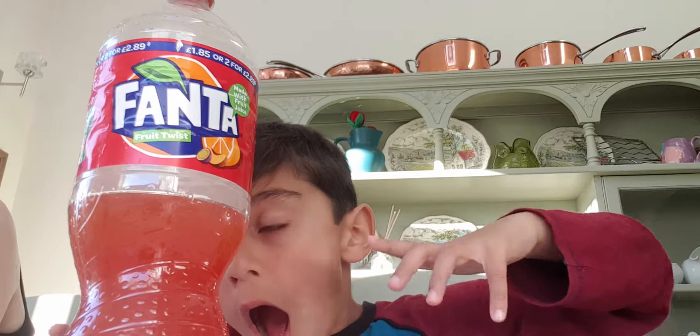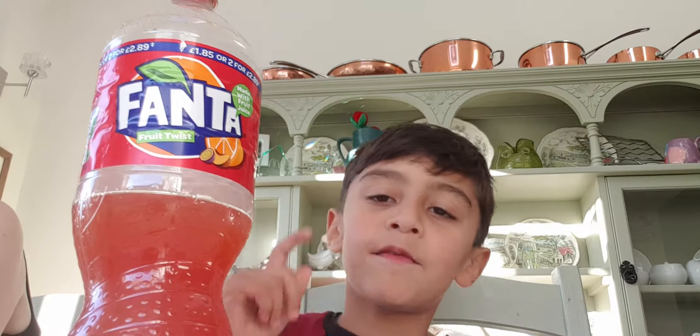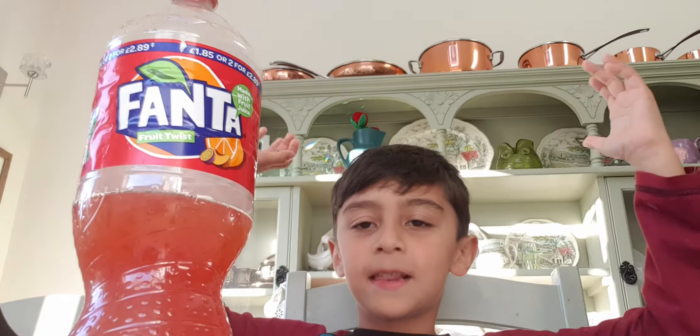So that is it for today. Thank you for watching me stare at this beautiful Fanta can — oh, it's also a bottle, yeah, Fanta bottle. So I will see you guys later.